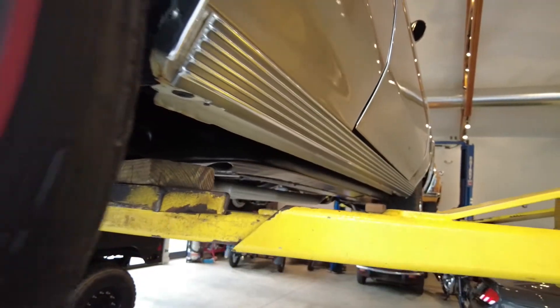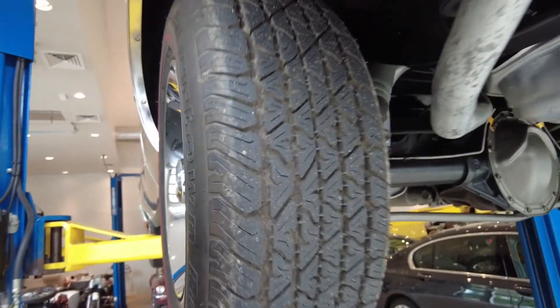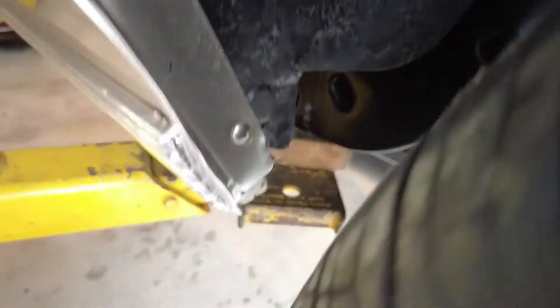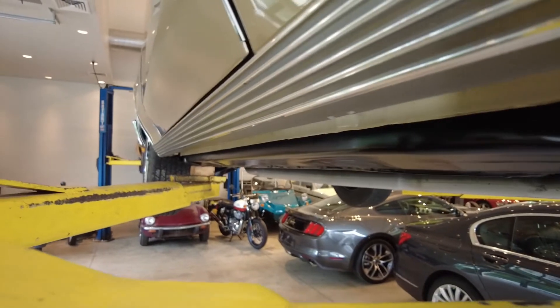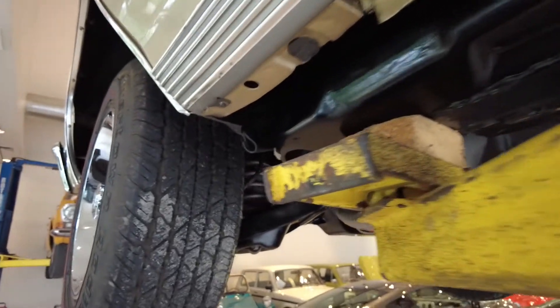The rocker panels are nice and straight. The body lines are very clean and very straight. The pinch welds on the rocker panels are everything nicely done — not a hint of rust anywhere. And we're talking about at least a 10-year-old restoration.